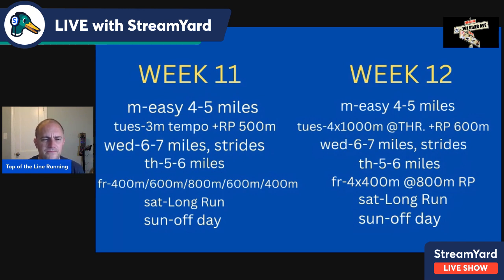Friday of week eleven is a pyramid: 400-600-800-600-400. Run the 400s at 800-meter pace, the 600s and 800 at mile-to-3K pace. Two-minute recovery after the first 400, 2:30 after the 600, three minutes after the 800, 2:30 after the second 600, then finish with the 400. Saturday long run, Sunday off day.